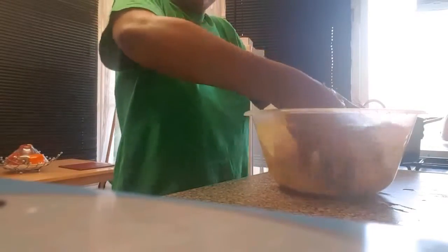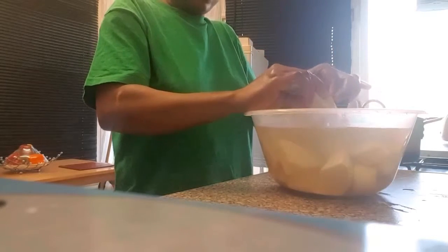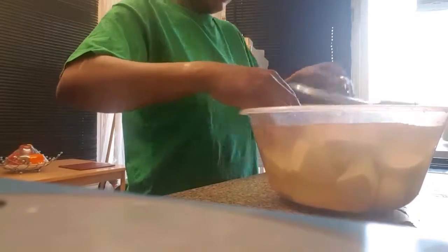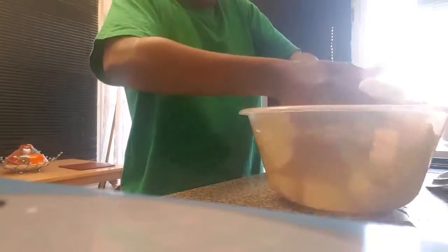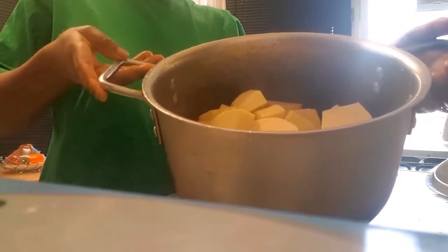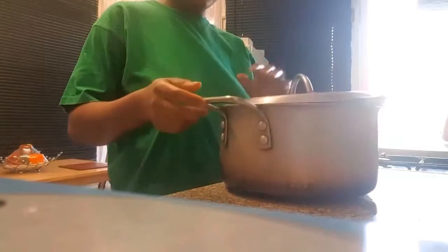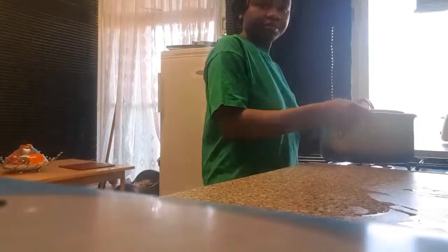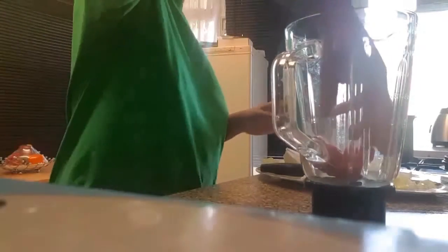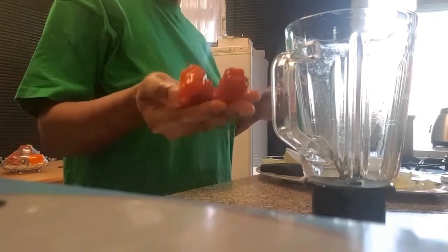Welcome back. I've now cut and washed the yam thoroughly. I'm going to place it in a medium-sized saucepan. I've poured in enough water to cover the yam and I'm going to put it on the cooker to boil.